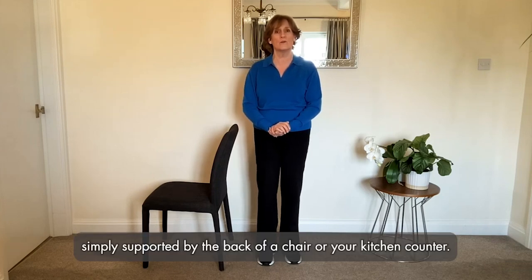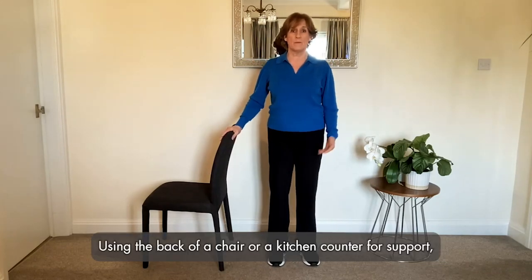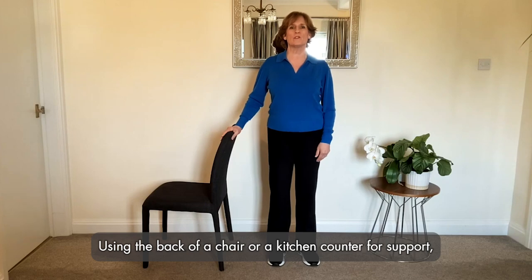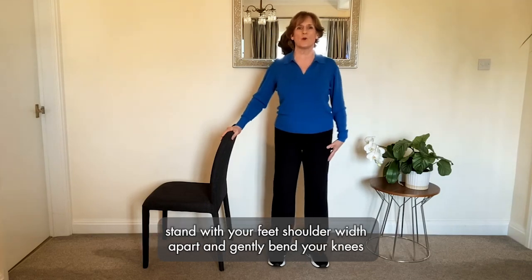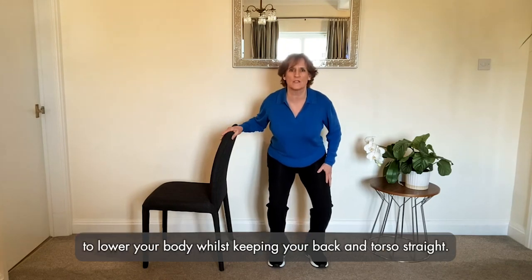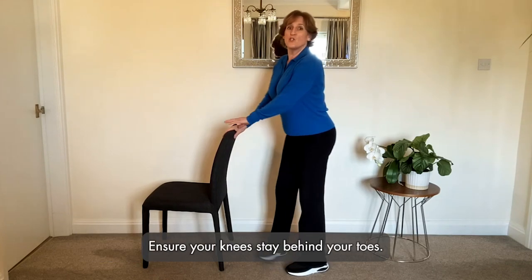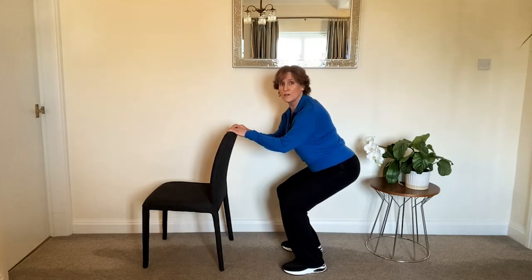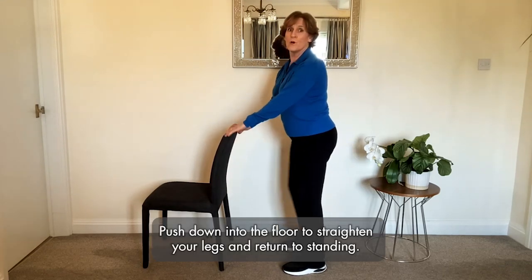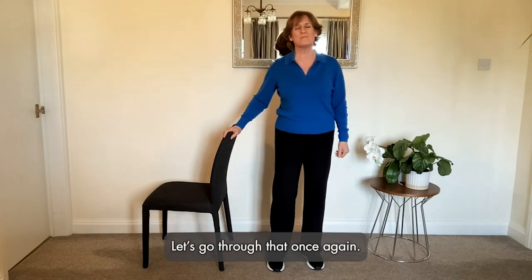Using the back of the chair or a kitchen counter for support, stand with your feet shoulder-width apart and gently bend your knees to lower your body, whilst keeping your back and torso straight. Ensure your knees stay behind your toes. Push down into the floor to straighten your legs and return to standing.